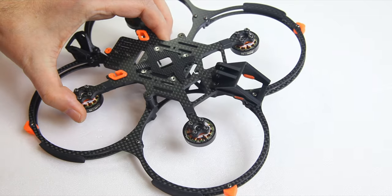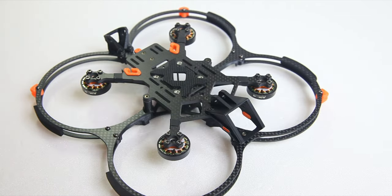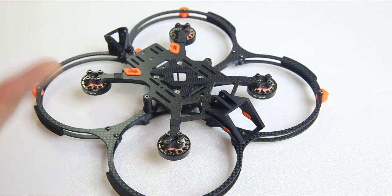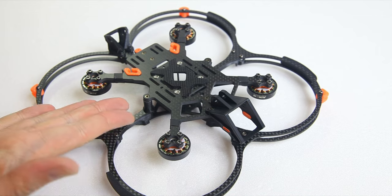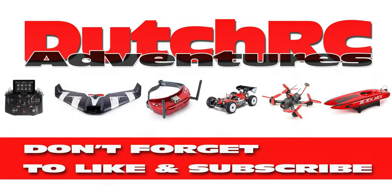Not much more to report really — to me this looks like a well-engineered frame, a smart design. The proof is in the pudding; I'll be doing a review of the full RTF quadcopter in a future video, so we will see. For now I'm happy with what I see. Are you happy with what you see? Tell me in the comment section below. Thanks for watching — catch you on the next video, bye bye.